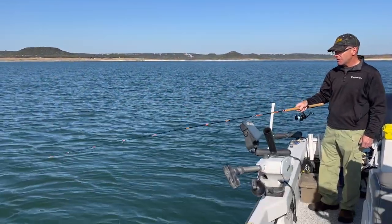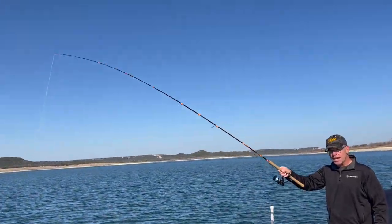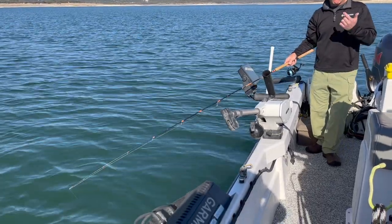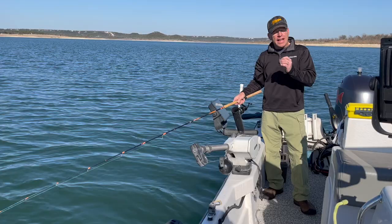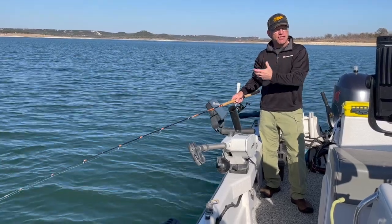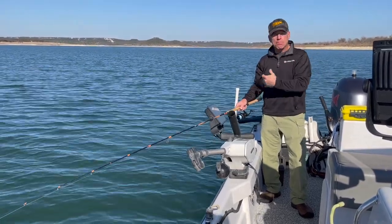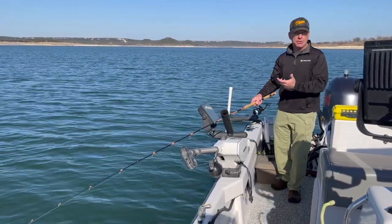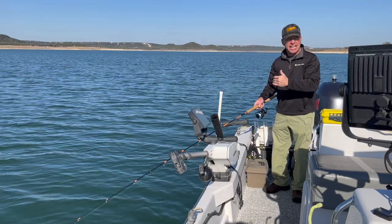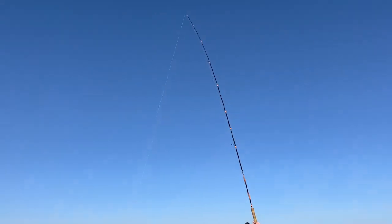Then I'm going to let it free fall until it hits the bottom and my line goes slack. Again — one, two, three, four, five, six — and let it free fall. You may wonder why I'm counting: that's so I can keep the speed of my rise consistent. The last thing you want to do is figure out the speed those fish want the bait and then not be able to repeat that speed because you didn't pay attention. I literally count out loud, and in the winter a full raise performed in a five to six second span is just about right.